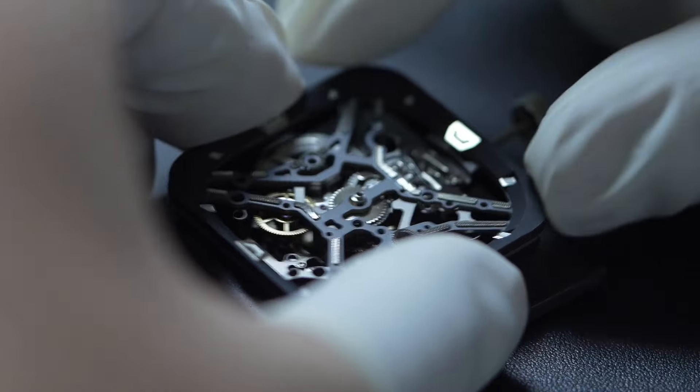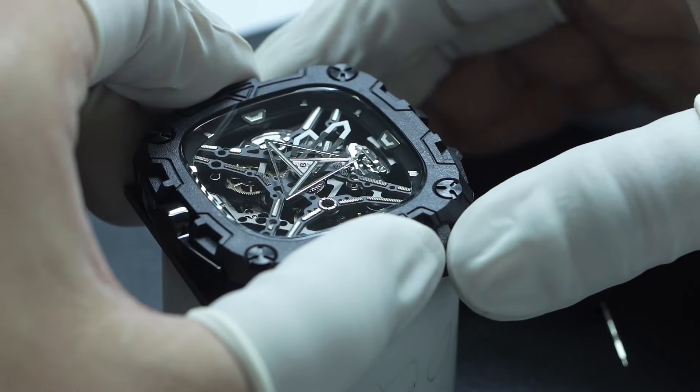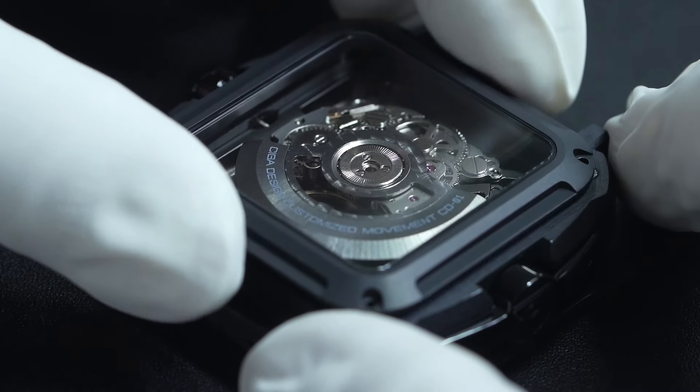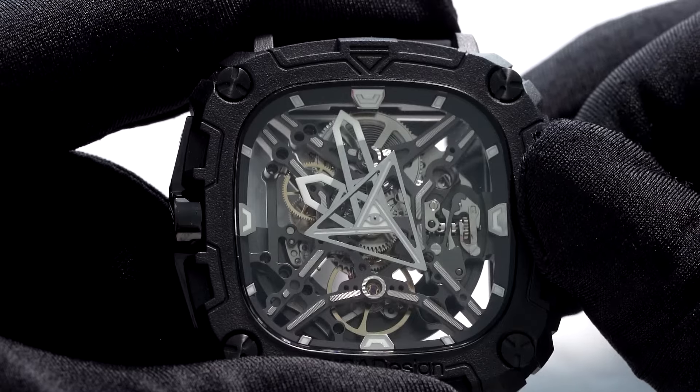The enhanced stability from the X in the center allows all 150 parts of the Eye of Horus, alongside its 24 jewels, to operate seamlessly, giving you near-perfect timekeeping.